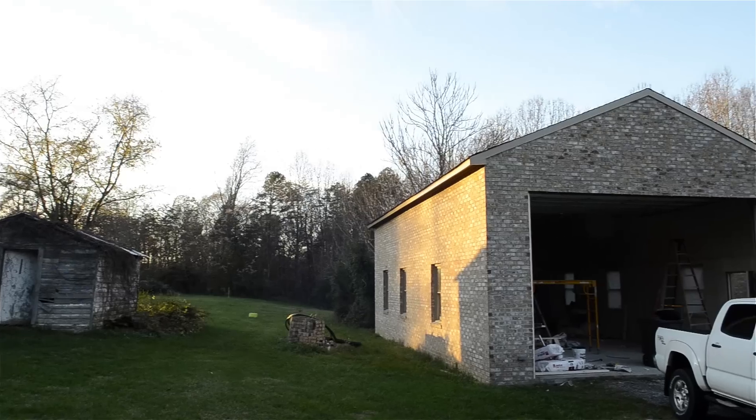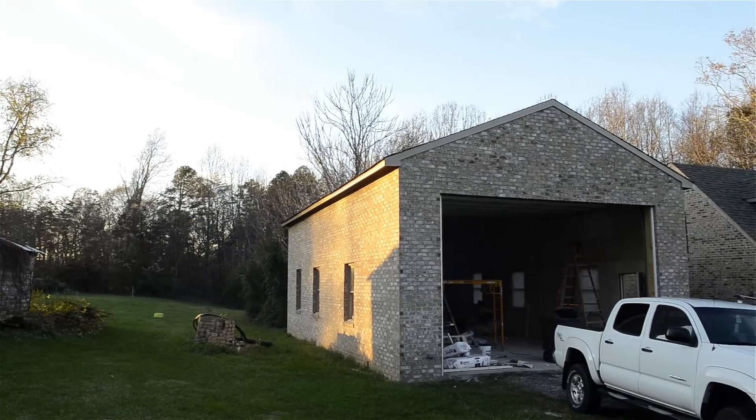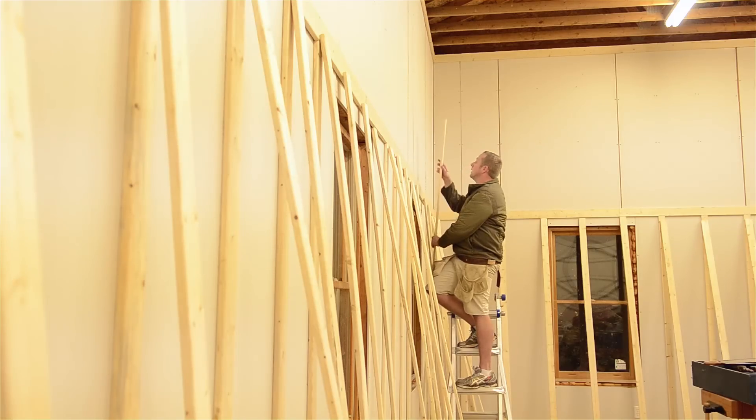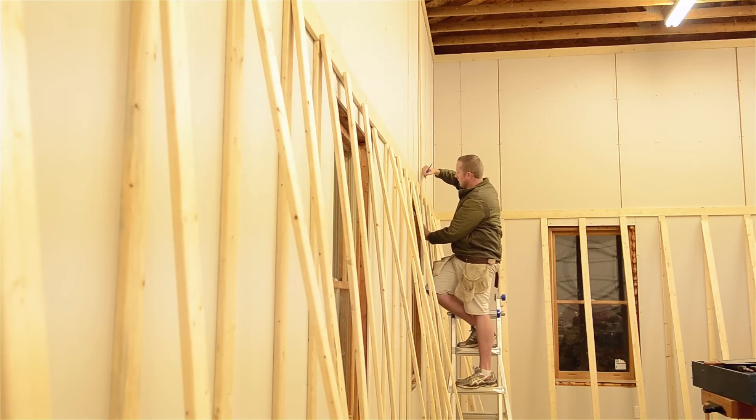I'm Joshua Farnsworth and I want to really thank you for joining me on this video series that follows me as I turn an RV garage into my dream workshop in Hand Tool Woodworking School. In the last video you saw the board and battens go up on the walls, and in this video I'm going to talk a little bit about what happened after that.